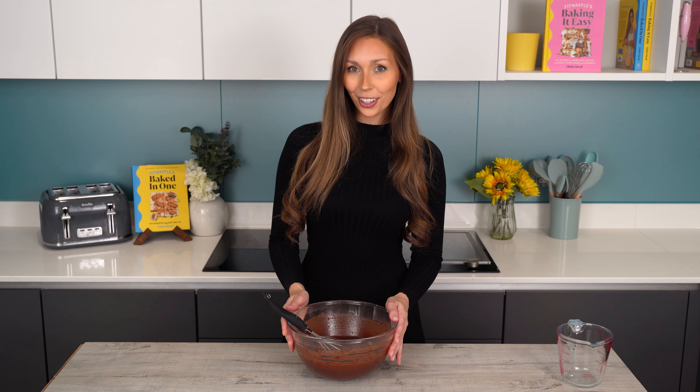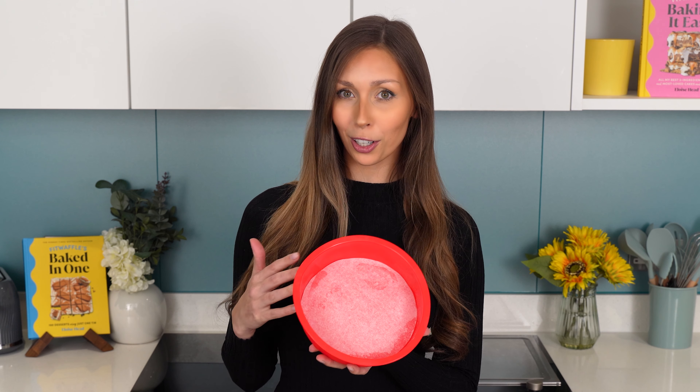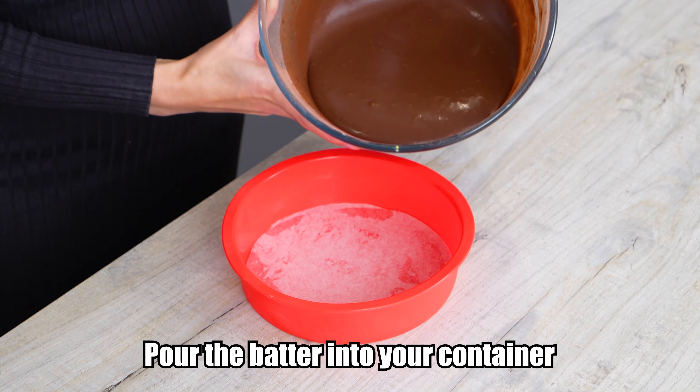Now we're going to grab our whisk and whisk this until it's smooth and nice and runny. That is looking good — now it's ready to go into our mould. You can use any microwave safe container; I'm using a seven inch silicone one from Amazon, sprayed and lined at the base with parchment paper.